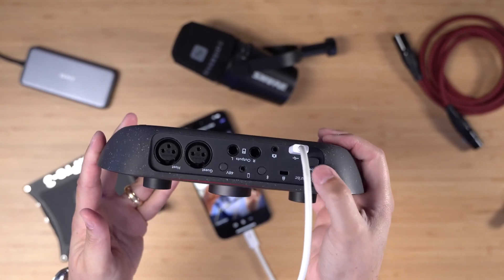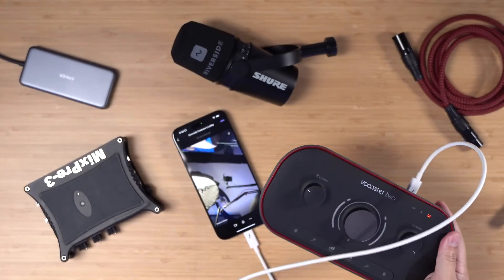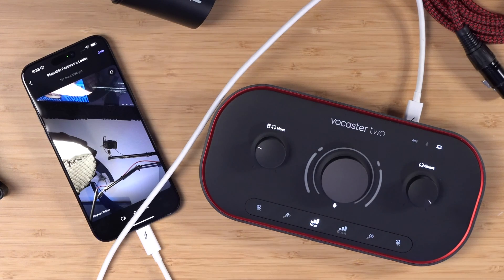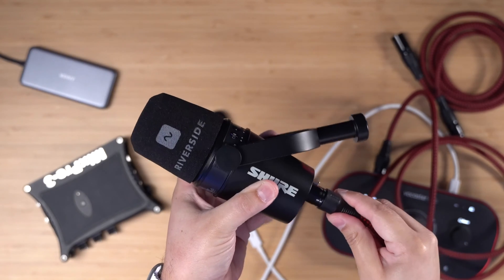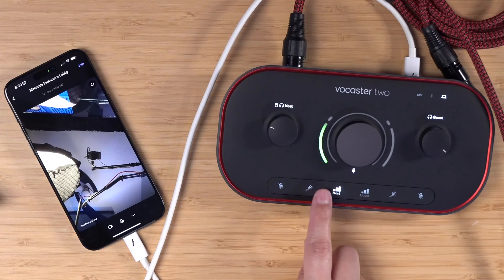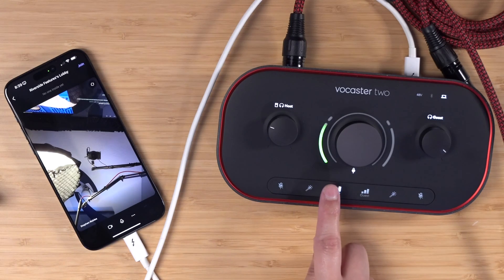I'm connecting the Focusrite Vocaster 2 with a USB-C cable to the iPhone, and you'll see the iPhone even has enough power to turn on the Vocaster 2. Now we can connect a Shure MV7 XLR microphone with a stylish Riverside windscreen, and you'll see the Vocaster 2 is getting audio signal from the microphone.